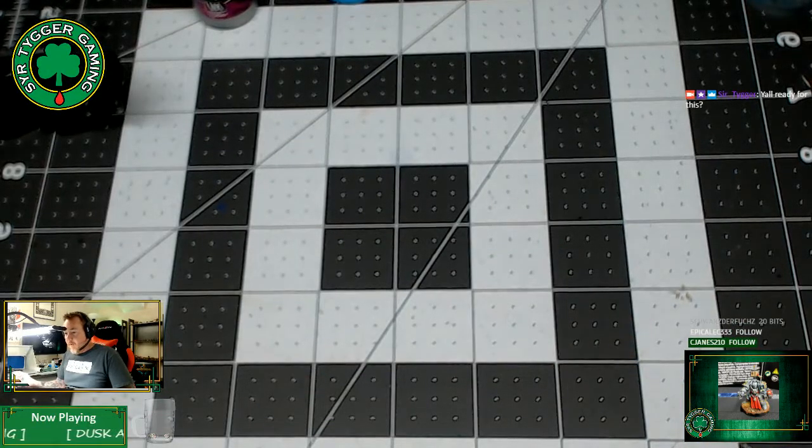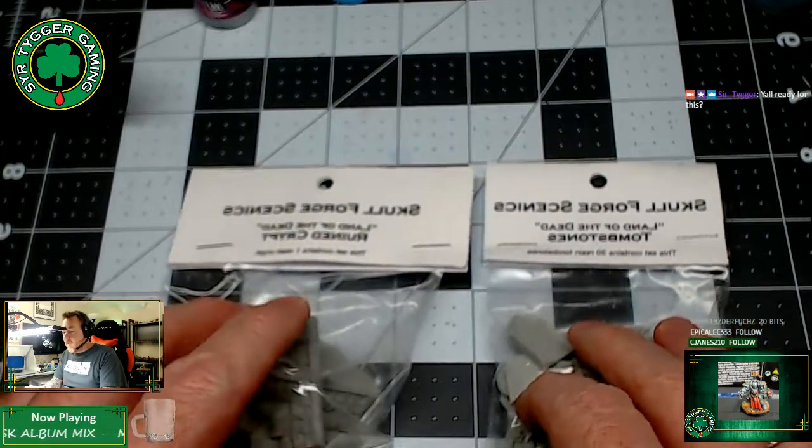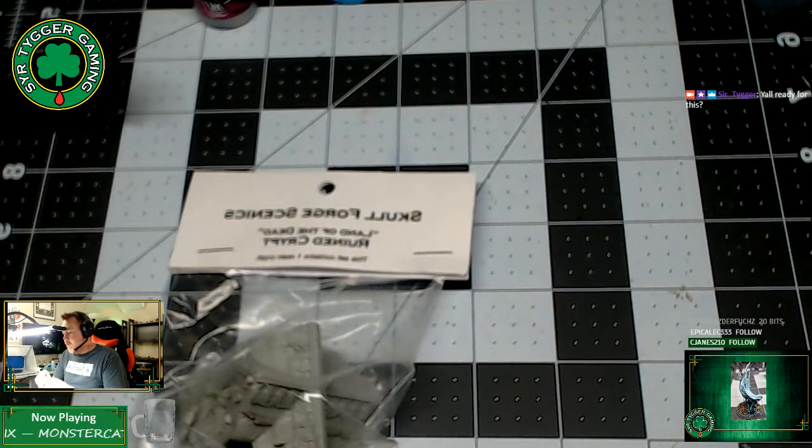So I went online and looked around and found this awesome Etsy shop. You can't read these because I have everything flipped over, but this is Skull Forge Scenics. They're an Etsy shop out of New Jersey.